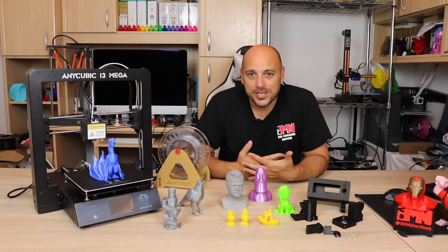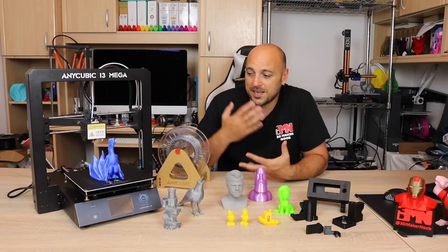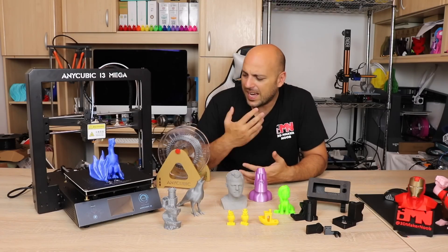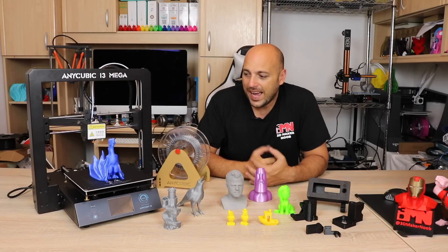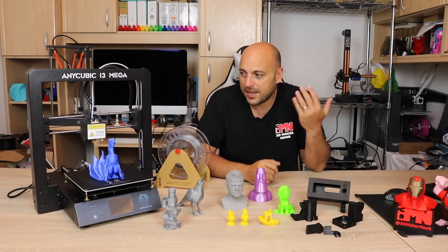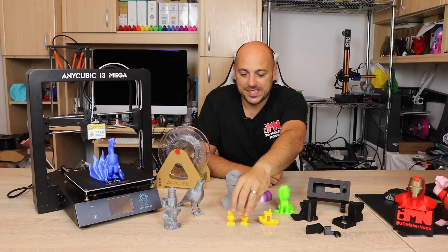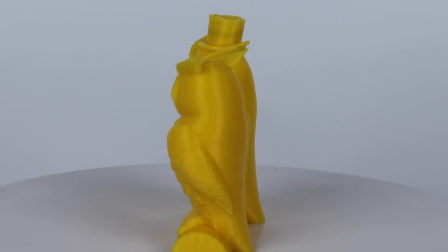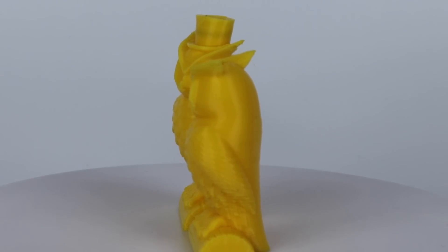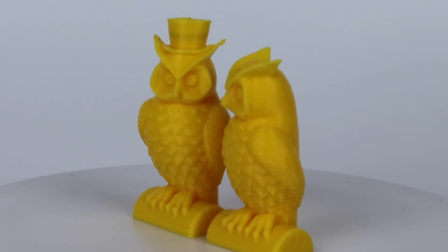I unboxed this printer live during a stream and it was one of the easiest printers to put together. It comes in literally two pieces and about eight screws total just to stick the gantry on the base — and that was it. It was ready to print, so I threw in some ApprinterPro yellow PLA and started printing. I was quite impressed.